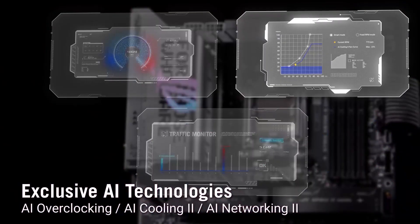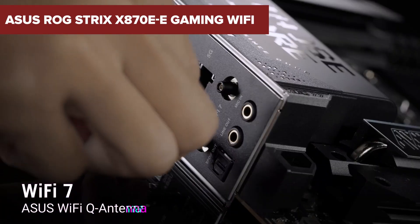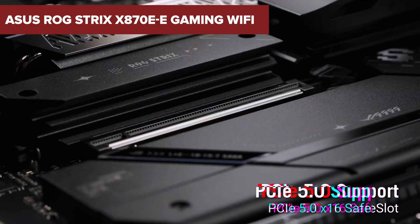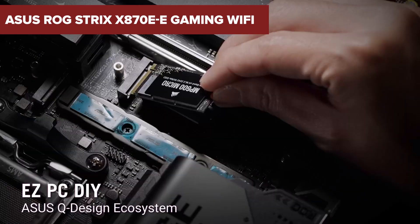Thinking about a high-performance gaming motherboard? Stick around, because the ASUS ROG Strix X870EE Gaming WiFi packs some powerful features, but there might be some downsides you'll want to know about before making your decision.